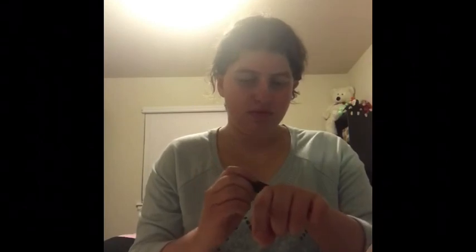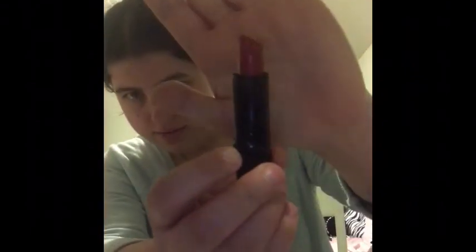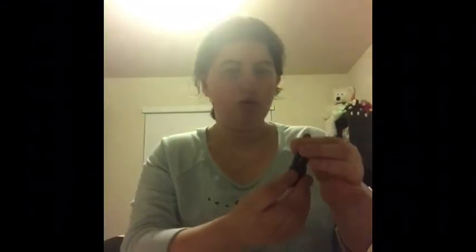This one is also red. These are the Wet n' Wild lipsticks. You guys know — these are from the Dollar Tree, so these are very good brands. Yeah, this is definitely red. Well, it looks like a medium pink. This is called Cherry Frost. You guys have seen me talk about this and do swatches with this product. It's so pretty. These are really amazing lipsticks.